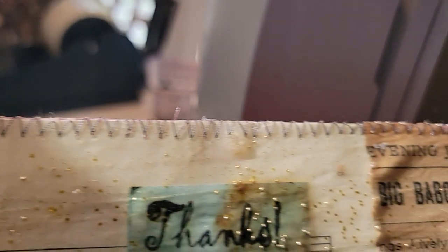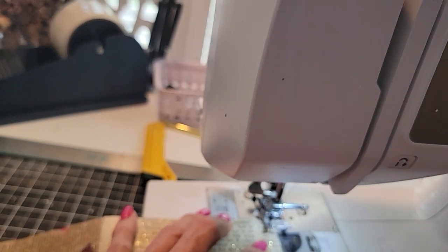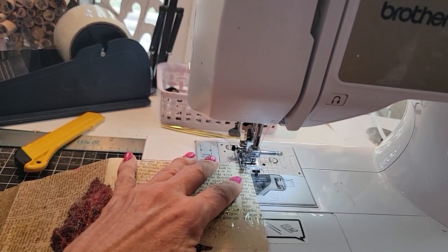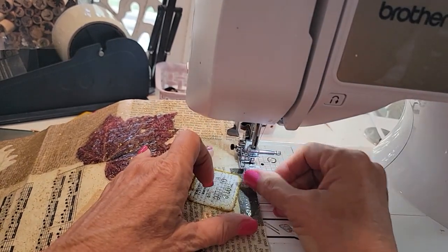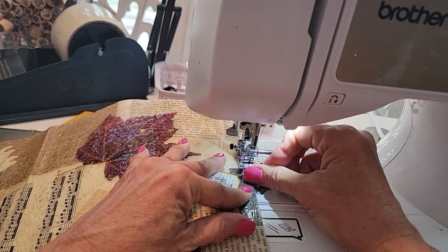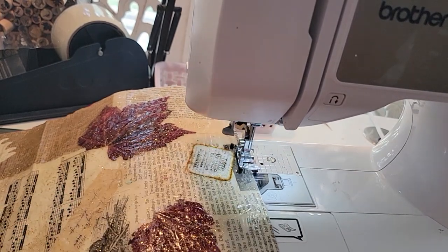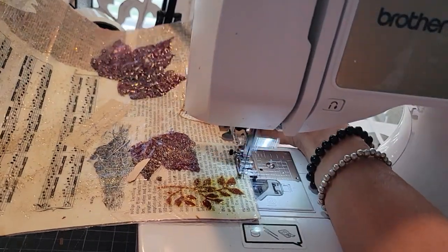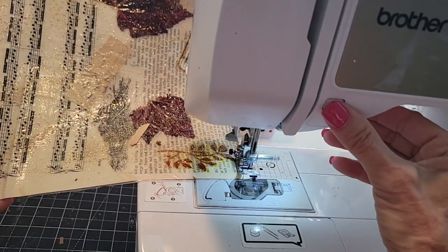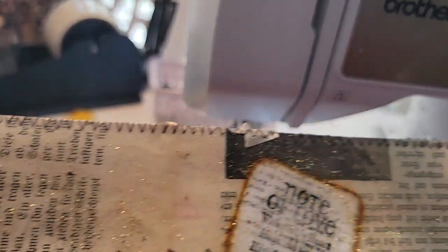So that gives us a nice finished edge. We're going to do the same thing on this side. Sewing, sewing. There's some weird piece of something — an unknown something on here. Oh well, we'll just sew over it. I don't know what it is; it's part of this now, forever more. Look at it — no hands, Mom, no hands! Almost done. The quick back and forth to lock it in. Okay, pull it off, trim it. Not bad at all.